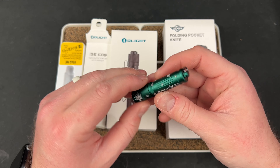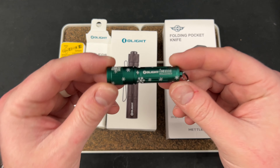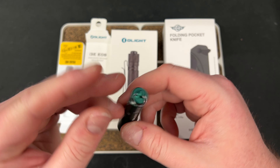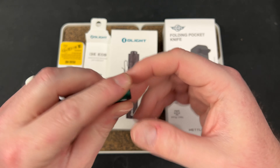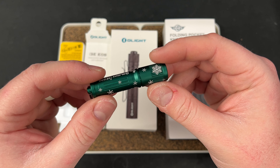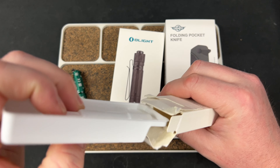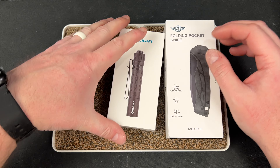This is the i3E EOS winter edition, and these are probably going to be available leading up to Christmas, which is really cool. For those of you that collect every Olight ever, here's another one. For those gifting to family members, I think it's pretty cool. It probably comes in red as well and it's aluminum, I assume. So let me close this up and put it out of the way, then we can move on to the next one.